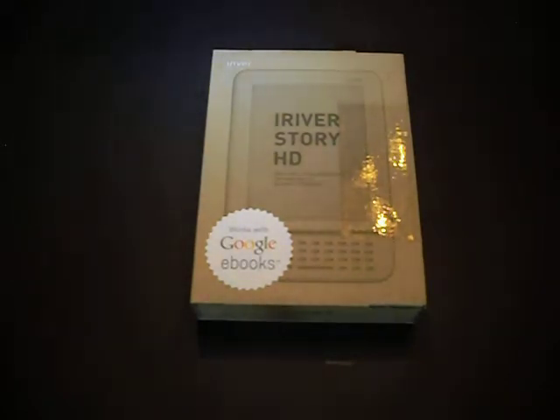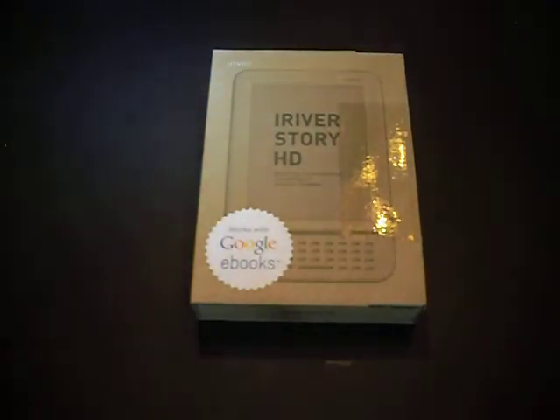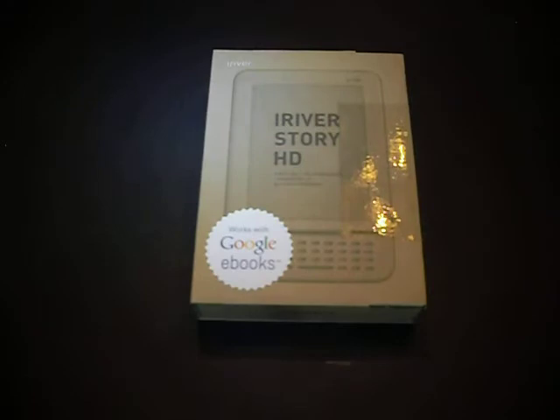As you may know, this is the first eReader device on the market that can download content directly from the Google Bookstore without needing to save it to some kind of drive, tablet, or hard drive and transfer it to a device by a cable. The Google Bookstore ecosystem has 2 million free eBooks and over 100,000 for-purchase titles.